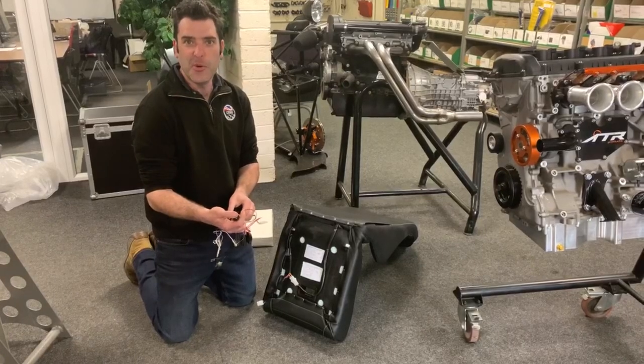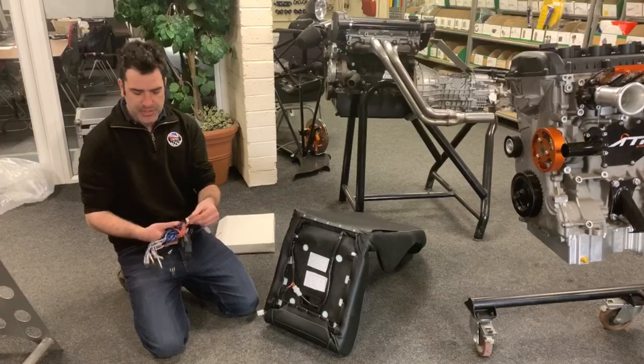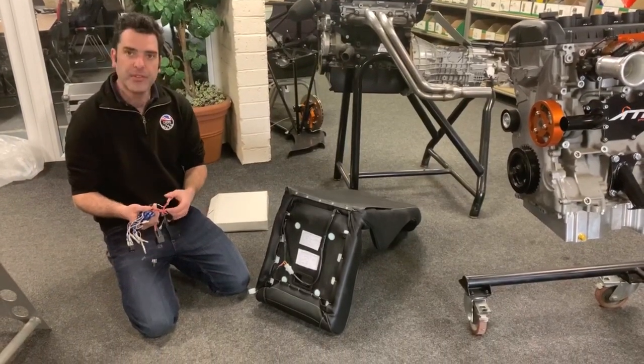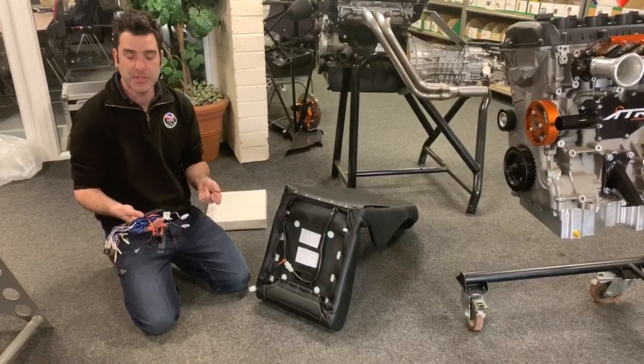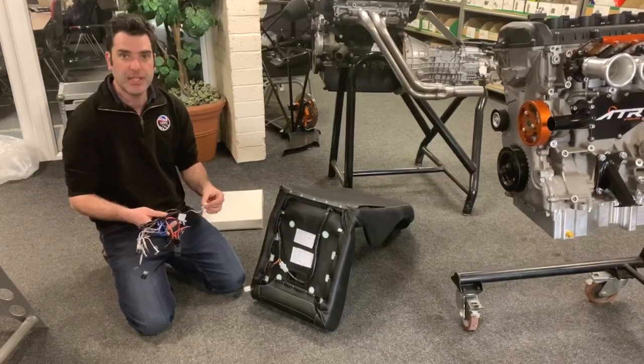This plugs in — we've generally run it straight off the fuse box, which is the main feed, and then there's a 10 milliamp supply off your ignition so it disables when the car is switched off. It comes with all the relays, all the connections, everything you need to fit this in the car.